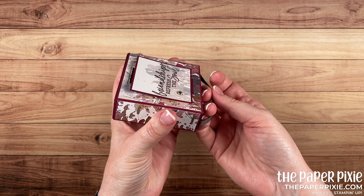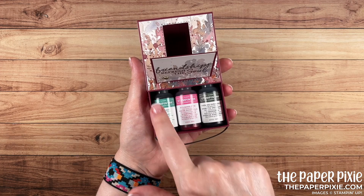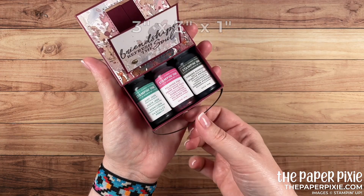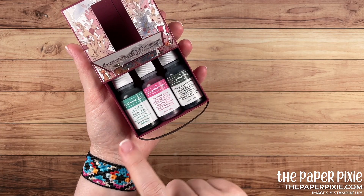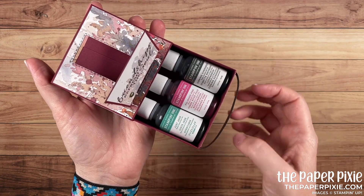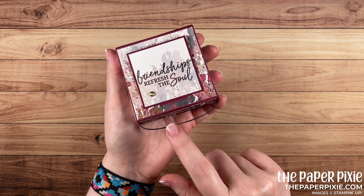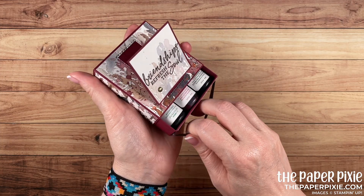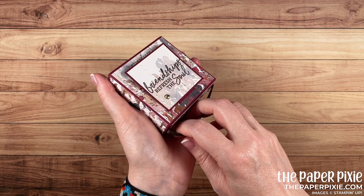The size of the box I've created — the interior box — is 3x3x1 inch deep. As an example, I'm showing you it perfectly fits 3 bottles of our classic Stampin' Ink refills. You could also put containers of embellishments, all kinds of treats would fit in there. Post-it notes are a pretty tight fit but you might be able to get those in there.